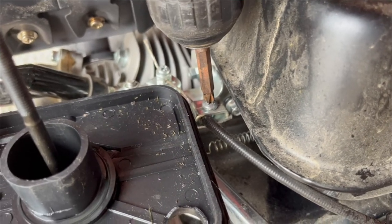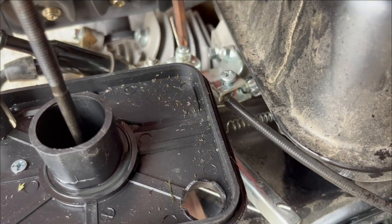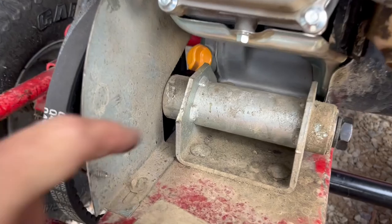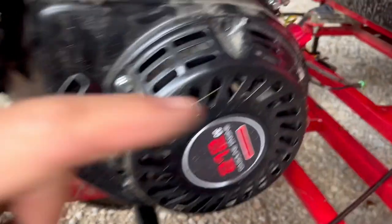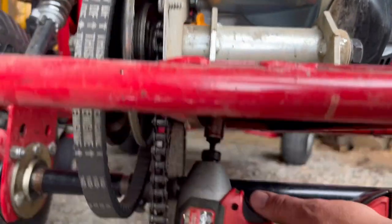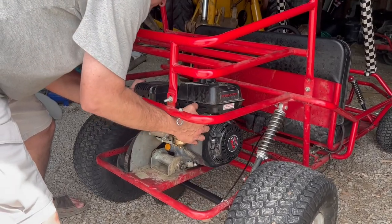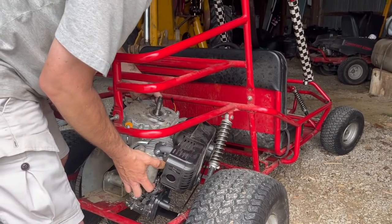Now we need to disconnect the accelerator cable, which goes right in here. I took off the air filter. We'll undo this screw and this one. And out it comes. The four main mounting bolts for the engine are one, two in here, and two around in front. And we'll take them off from underneath. Bolts out.